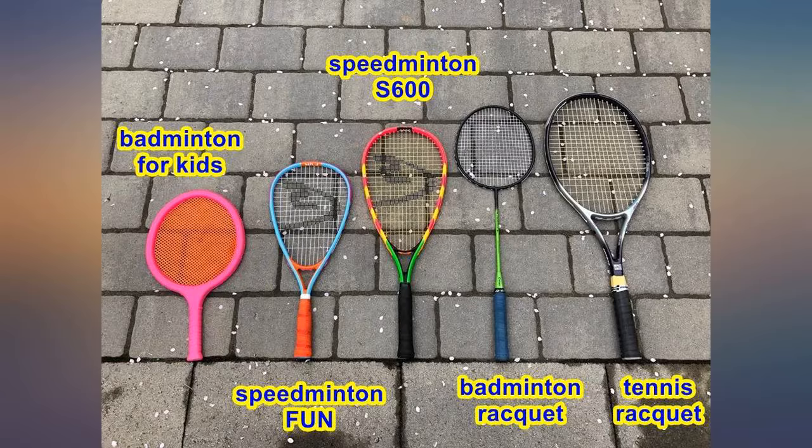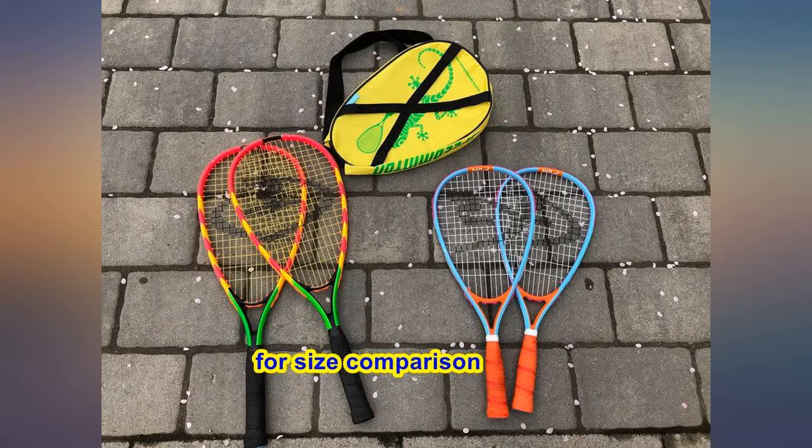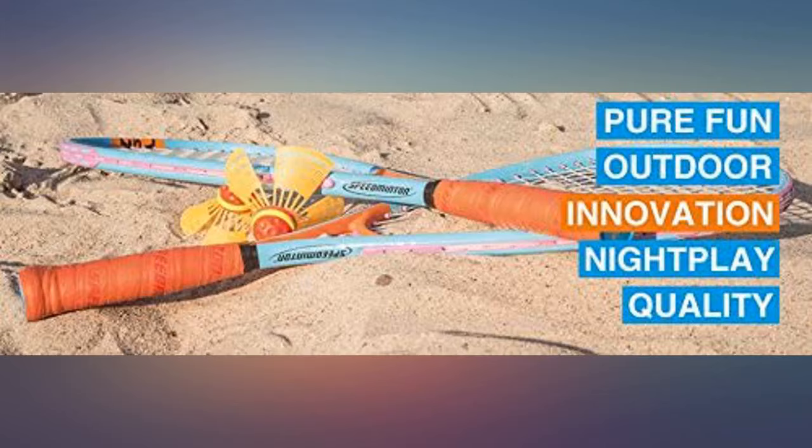We bought lots of extra weighted birdies, balls, and heli birdies so the play could continue when the birdies went out of bounds and into neighbors' yards and on top of walls.